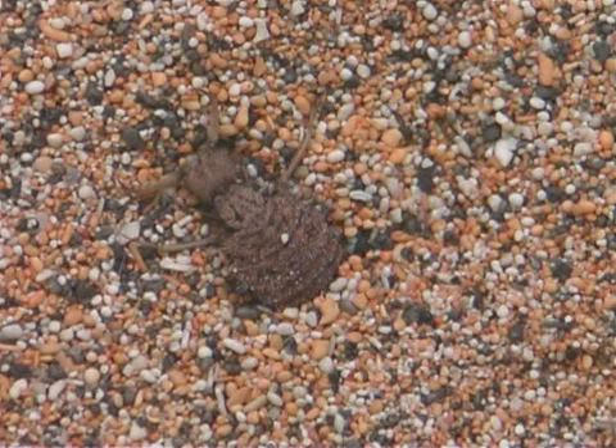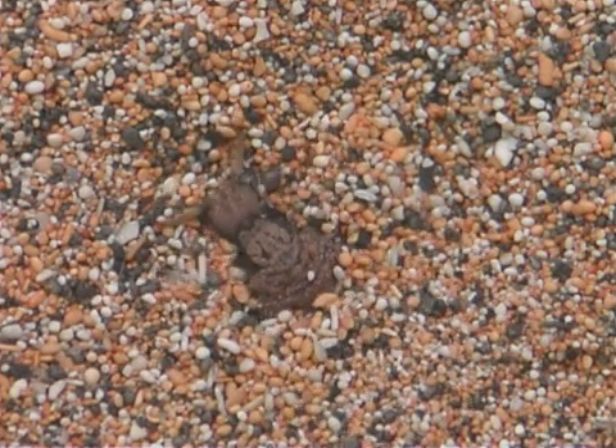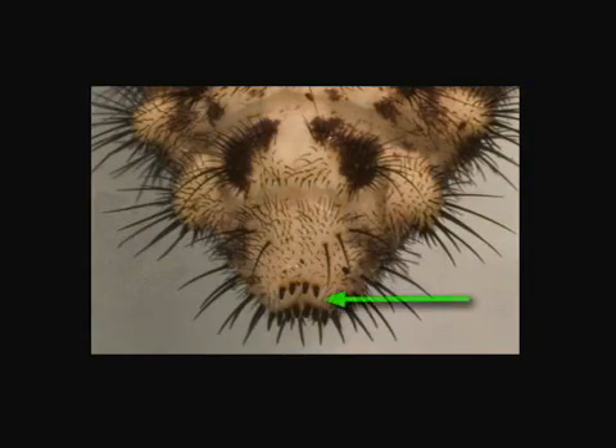After the antlion larva hatches from its egg, it digs a pit in the dry soil. It uses a comb-like structure at the tip of its abdomen to dig with. It moves itself backward and digs a circle in the ground, then digs a spiral pattern round and round, deeper and deeper toward the center. The antlion throws the sand grains up and out of the pit with its fangs.